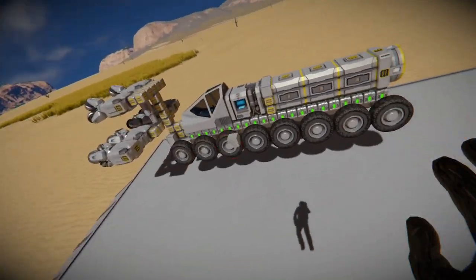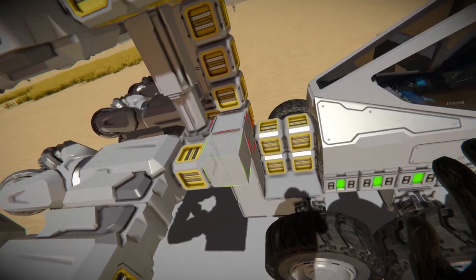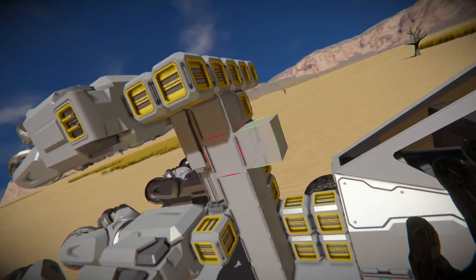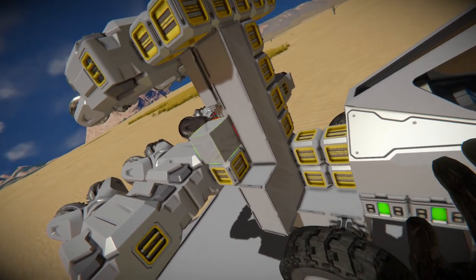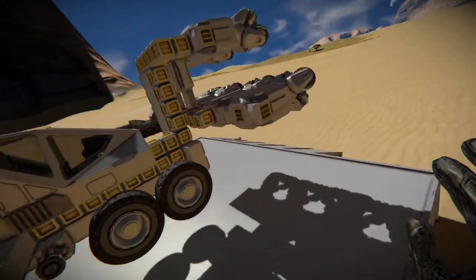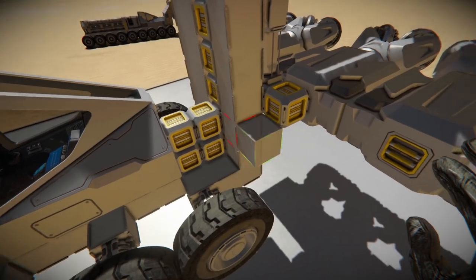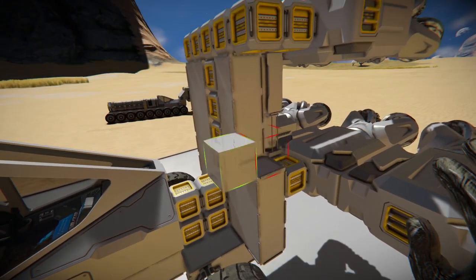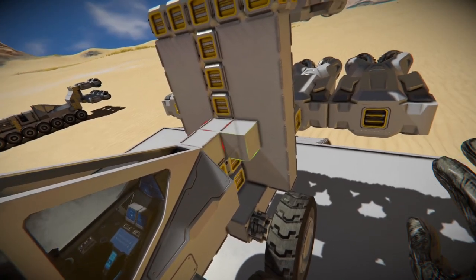That's all filled in. Just need to make the front end look a little bit more aesthetic. The best place, honestly, to build a base is probably inside of a mountain. That's where this little device comes in handy.